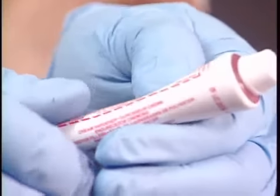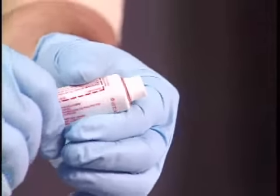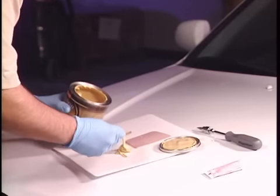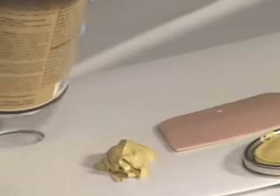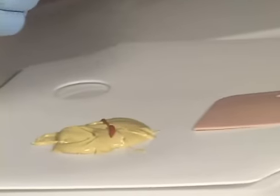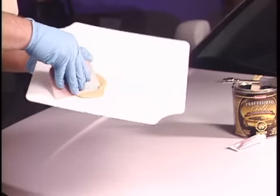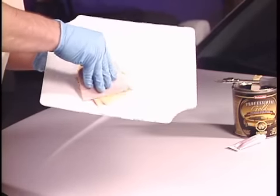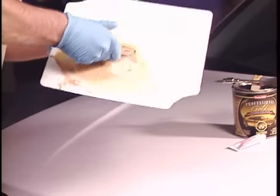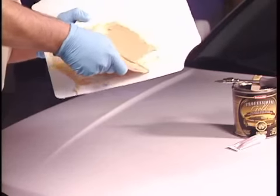Start by kneading the cream hardener thoroughly before using. Never add hardener to the can. Use proportionate amounts of hardener to filler. For example, for a golf ball size of filler, squeeze a 3-centimeter or 1¼-inch strip of hardener. Place the desired amount of filler and hardener on the mixing board and mix thoroughly until color is uniform. Mix small amounts that can be used in 3 to 4 minutes so the filler stays smooth and easy to work with.